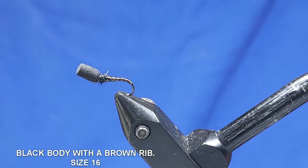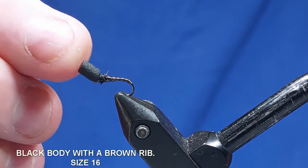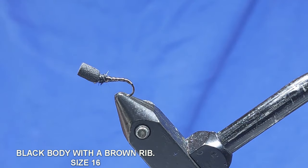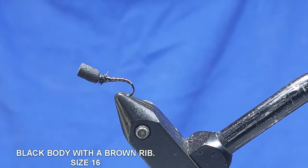And there you have it — black rib, brown body, quite natural, black thorax. Flick this up and this fly will sit in the surface film. There are buzzers stuck in the surface film before the hatch and you'll catch a lot of fish on this — it's a natural looking fly. So if you've enjoyed that, please hit the like button, subscribe if you haven't already, and check out more of my videos. Thanks for watching, cheers.